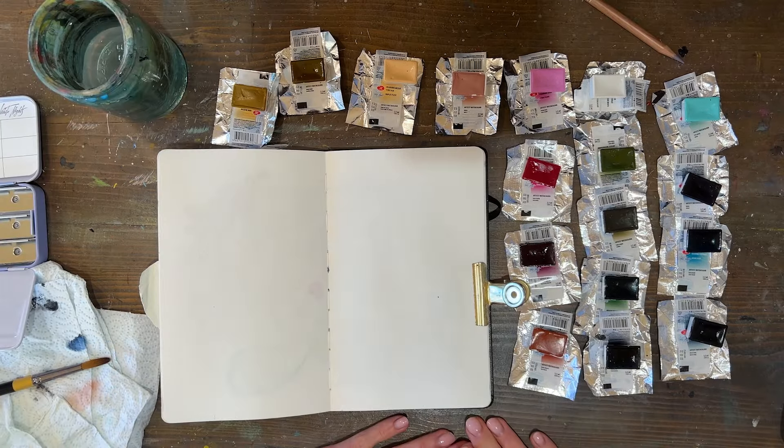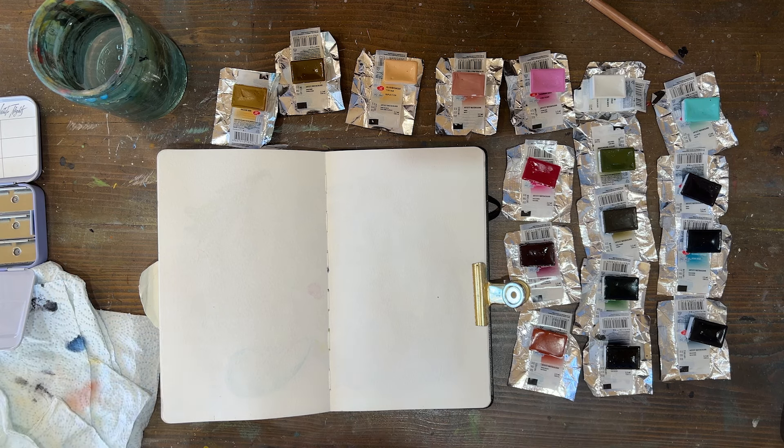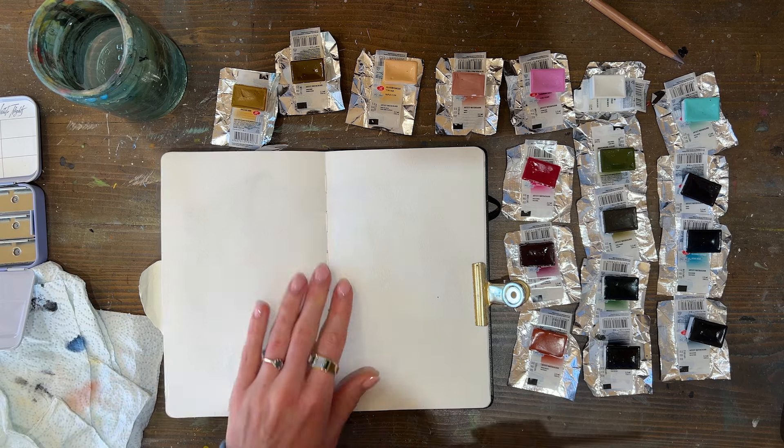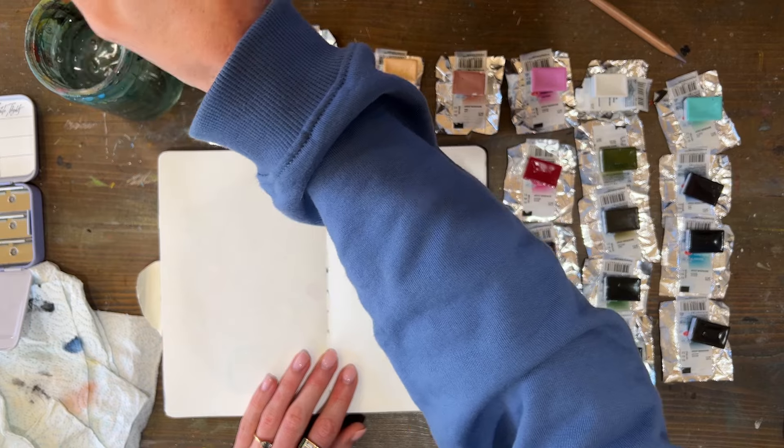Okay, sorry — new day. The surf was looking really good so I went for a surf while the paint dried. It's definitely dry now, so we can turn the page and see how they mix.